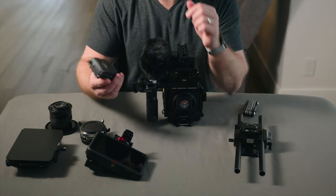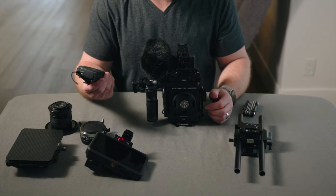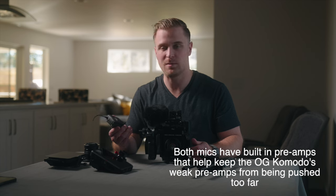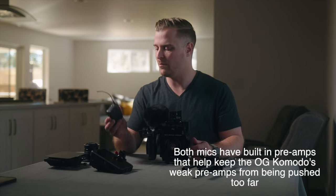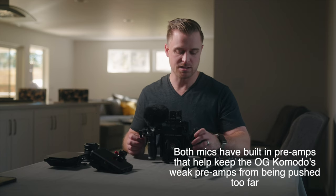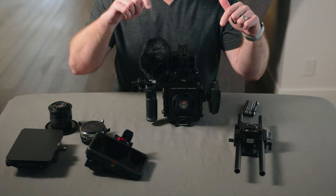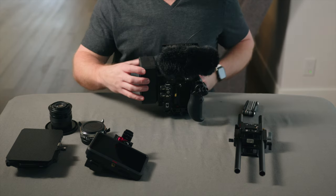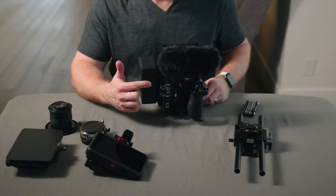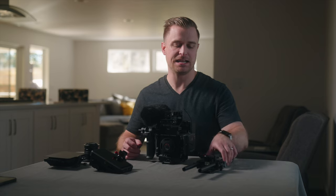Sticking with Sennheiser, the other microphone I'm attaching is a wireless lav — obviously clutch for any documentary shoot. I'm using the Sennheiser G3 packs; they might be up to the G4 now, but I bought mine about eight or nine years ago and it's still going strong. I'll attach that to the side of the camera on the other cold shoe, and both microphones run XLR into the Mid49 adapter.